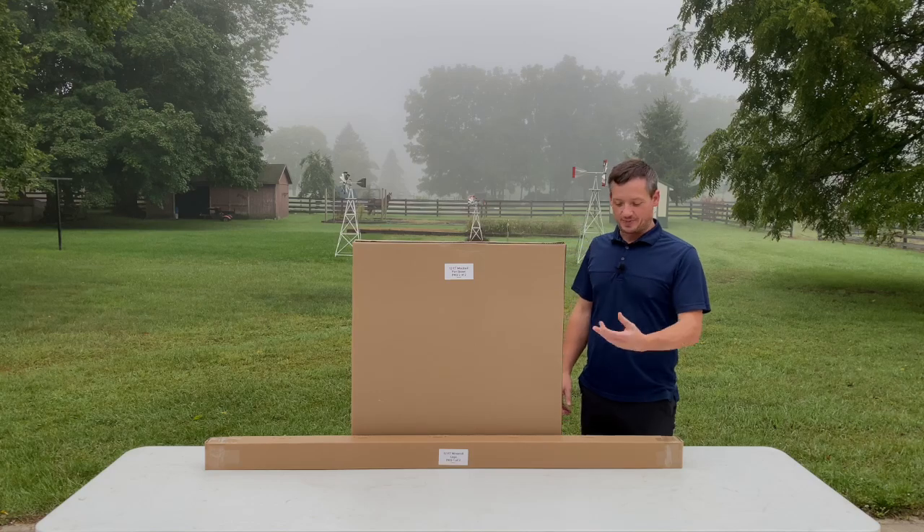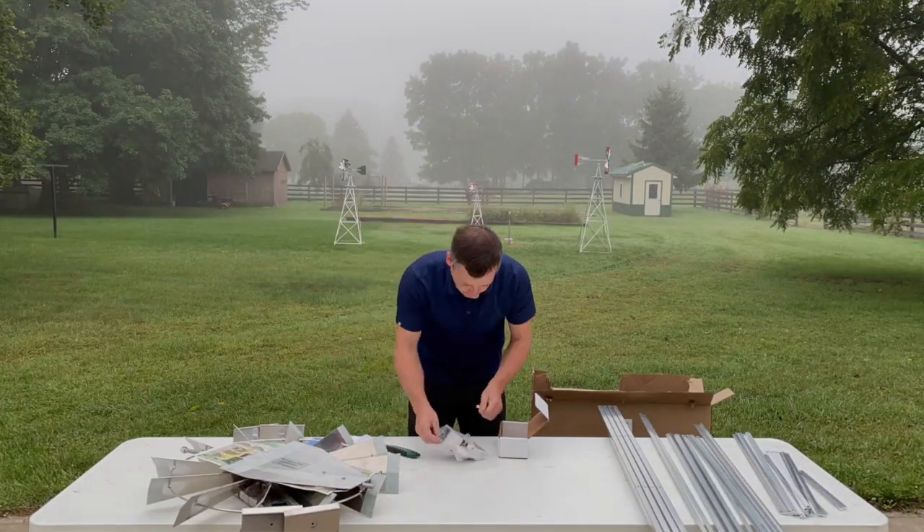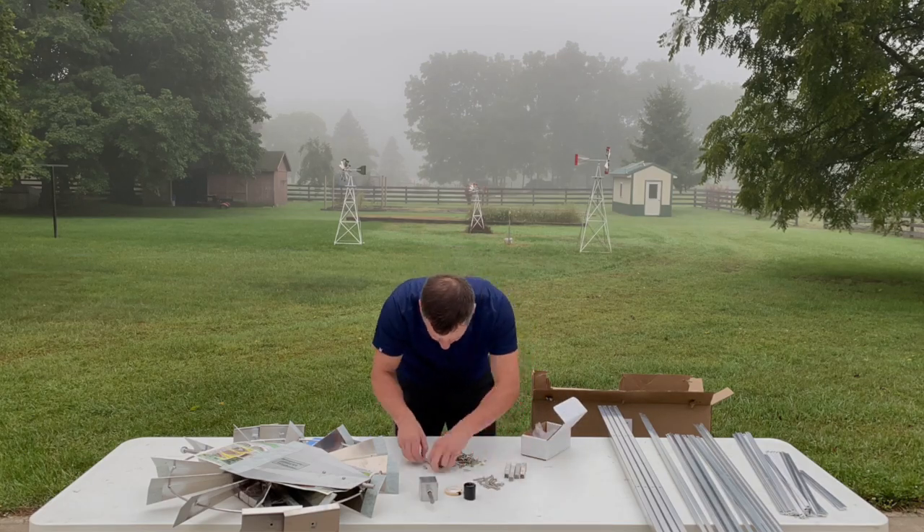The windmill shows up in two separate boxes. I'm going to open these up and get everything sorted into nice, organized stacks. Taking the time to do this will make your assembly process very quick and efficient.